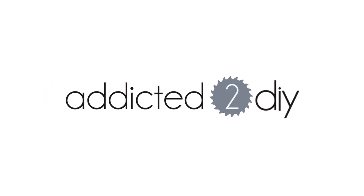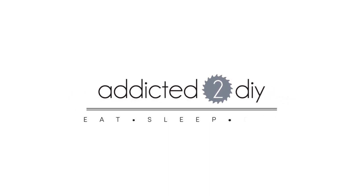Hey everyone! I'm Katie from Addicted2DIY and today I'm going to be showing you how to make this football wall art you see behind me. My youngest son loves football and I knew I wanted to incorporate that into his room remodel.